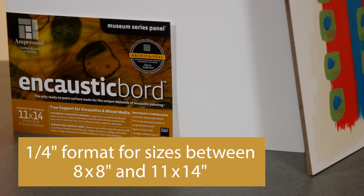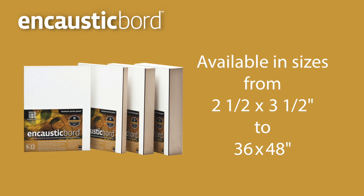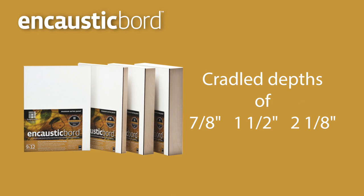Because layers of wax paint need to be held extremely still to prevent cracking, encaustic board comes in a thicker quarter-inch format for sizes between 8 by 8 and 11 by 14 inches. Encaustic board is available in standard sizes ranging from 2 and a half by 3 and a half up to 36 by 48 inches, and in cradle depth options of 7 eighths, 1 and a half, and 2 and 1 eighths inches.